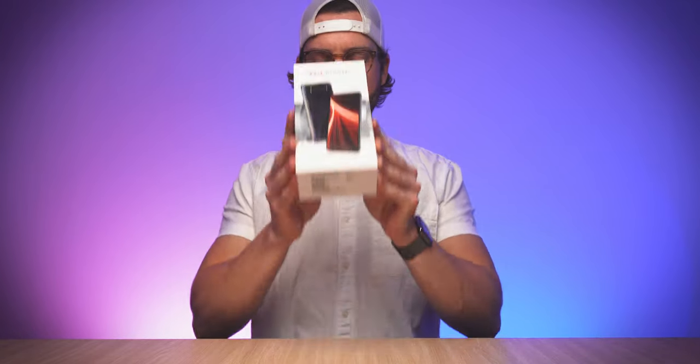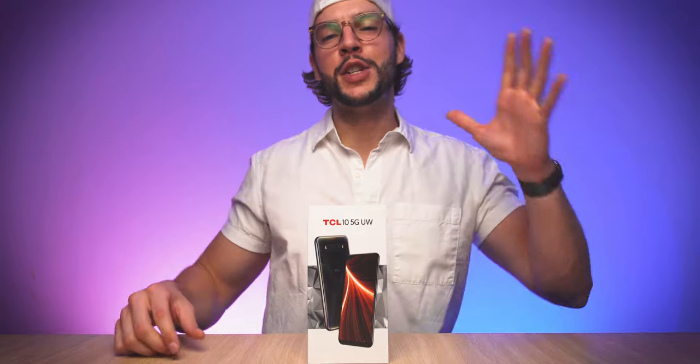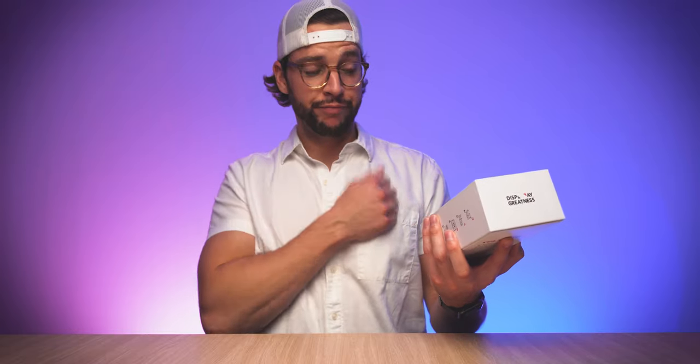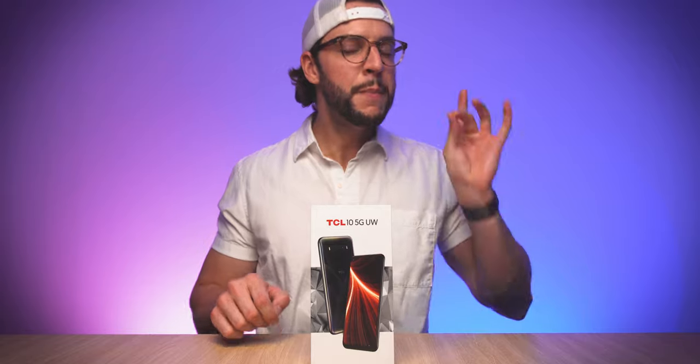So today we do indeed have in front of me the TCL 10 5G UW smartphone. First things first, a huge thank you and shout out to TCL for sending over one of these for me to check out. I'm not gonna get too far into a review here because this is just an unboxing, but what's interesting about this smartphone is that it promises to be one of the most affordable 5G smartphones on the market, so naturally it catches my attention.